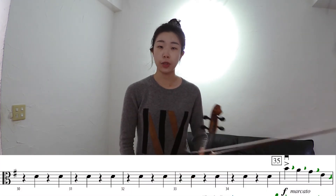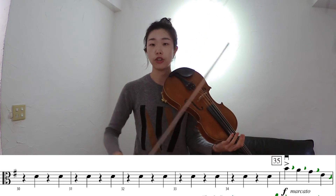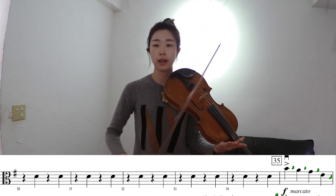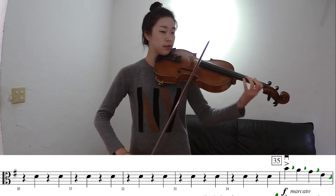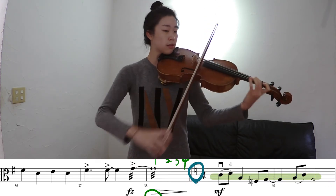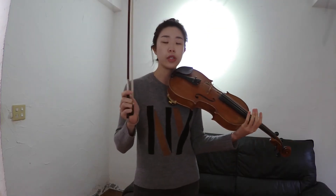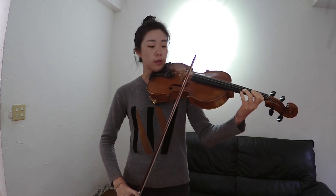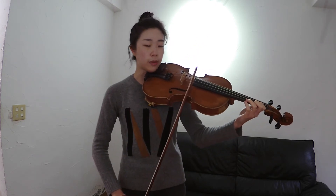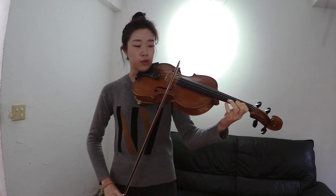In measure 35, we have a new marking called marcato. For that, we want it to sound strong and accentuated, so you do that by re-articulating each note — you have to have a clean start of each stroke. By giving a little gap between notes, you have the time to prepare for the beginning of each stroke. The challenging part would be coming from a bow — have a bite, a nice grip on the string before you start.